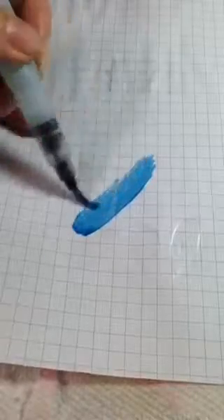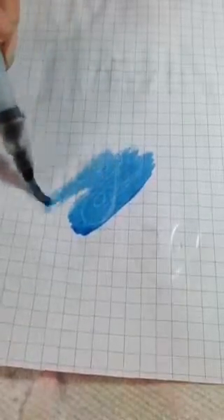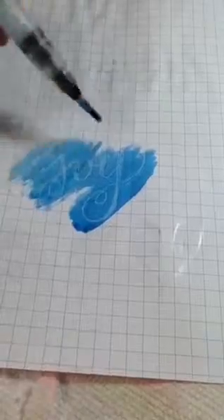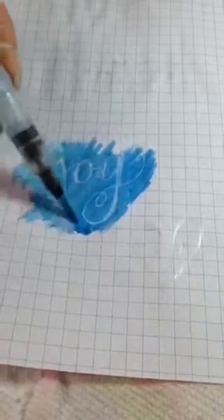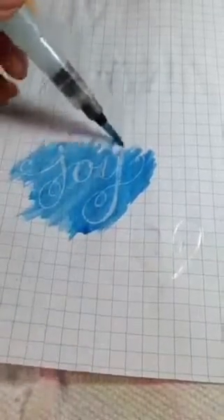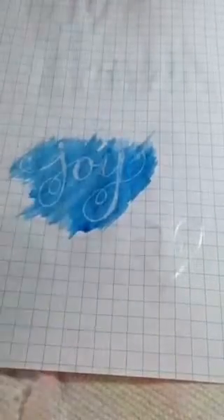So now I've got the brush loaded with blue. And that creates a bit of a resist. Like I said, on Bristol paper or cardstock when you're dealing with just white.